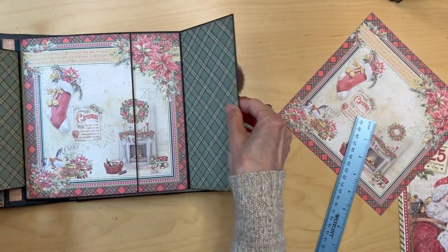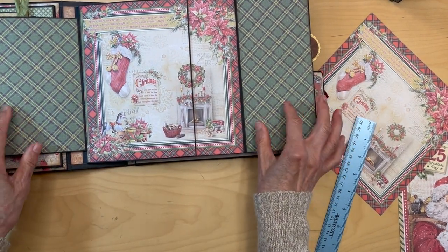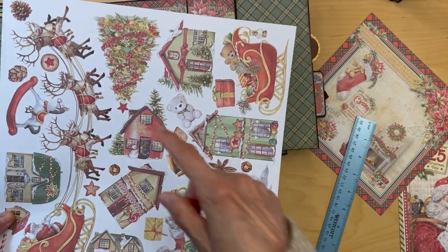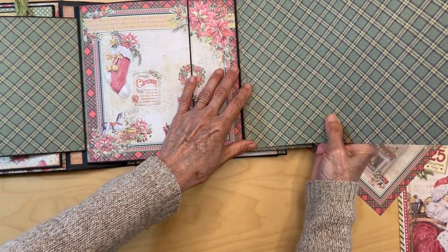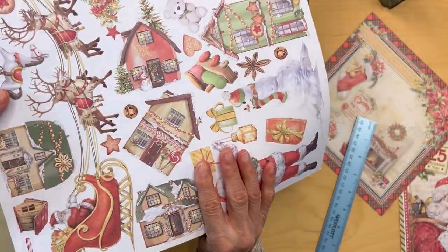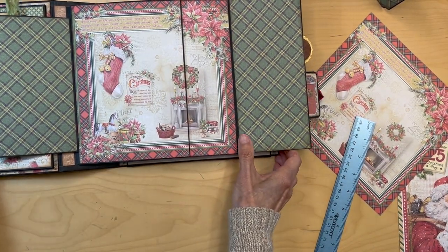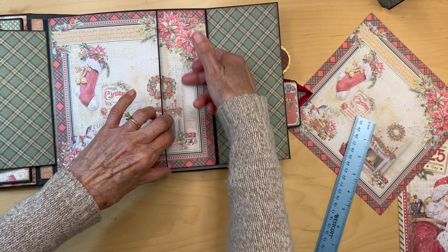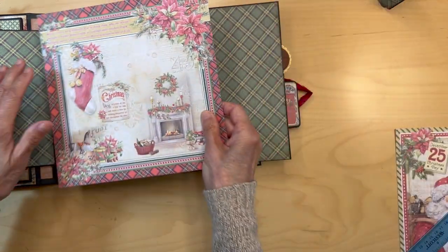These two flaps are covered with paper from the 12 by 12 patterns page — you already cut out the Christmas tree, and now you're going to use this to cover these flaps. The back of this you're going to cover the pocket, and you're going to use the insert that goes in the pocket — this is from the eight by eight collection.